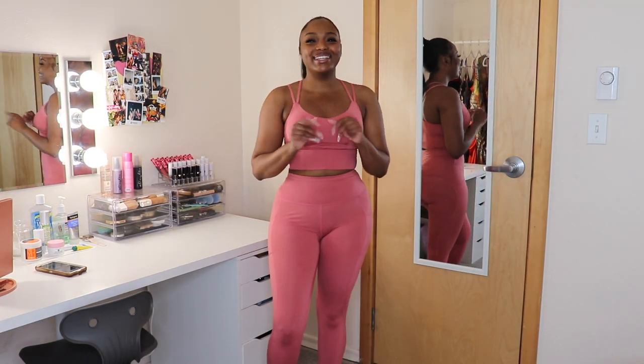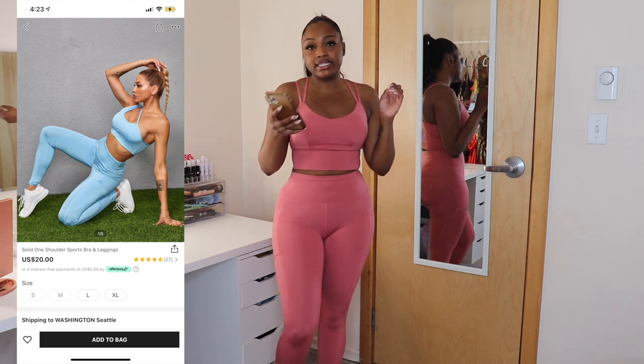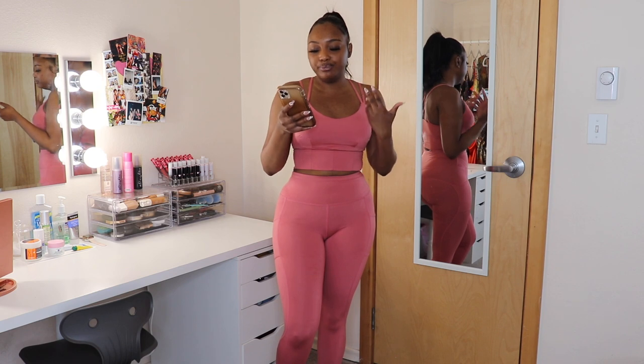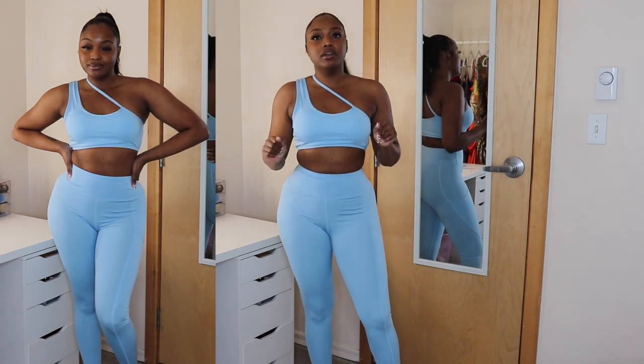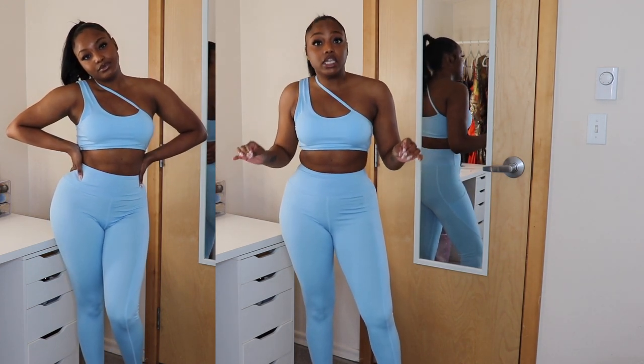The next one is the solid one shoulder sports bra and leggings, and this set also only comes in one color — baby blue. I think this is going to be fire, I think it's going to be my favorite. I need the lighting to hurry up and adjust — stop what you're doing right now and really look, this is so freaking cute.